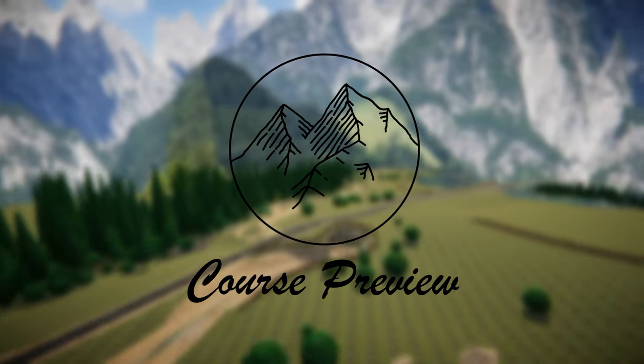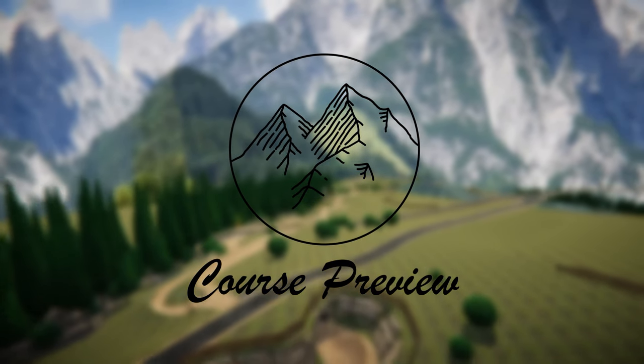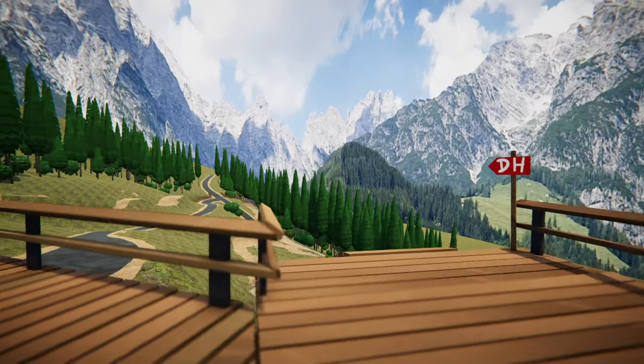Hello and welcome to the Descenders World Cup 2021 Liogang Course Preview. Now we're going to get on track and I'm going to walk you through the course.